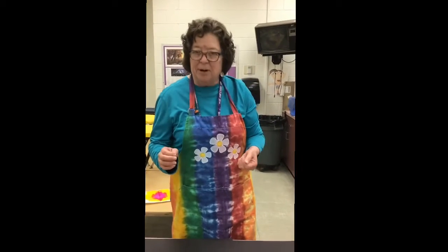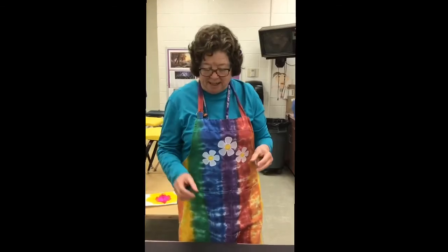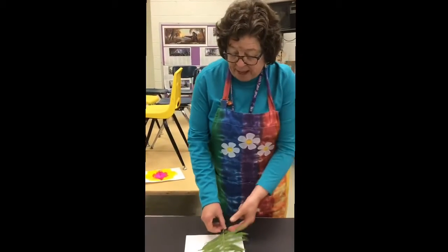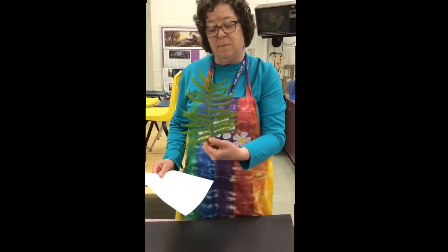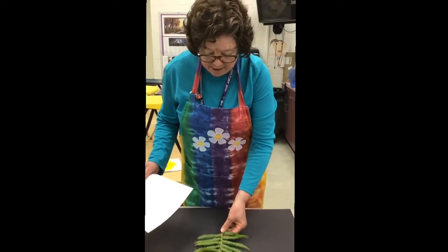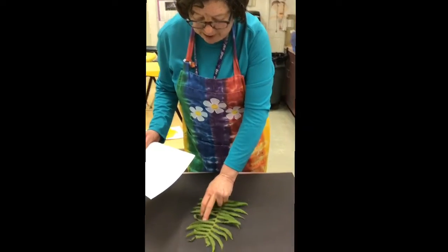Hello everybody and welcome to Mrs. Munn's Wednesday with Art. Today we're going to do a simple little project called the leaf rubbing. I just have a regular sheet of printing paper and I found this beautiful fern leaf outside my yard at home.